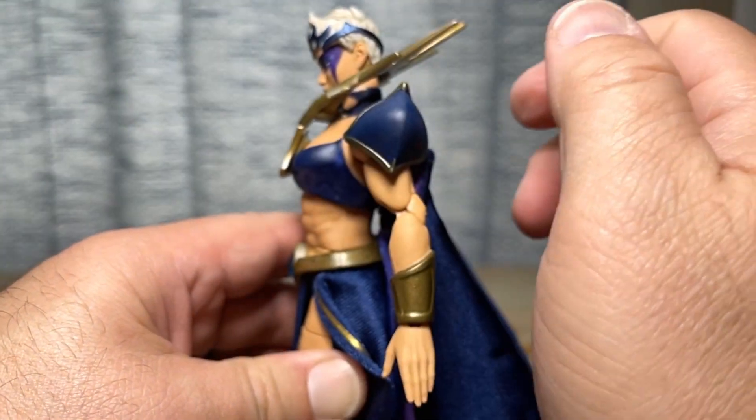I love that she has a two-toned cape. One side is a dark royal blue, but the inside has this beautiful gradient from blue to purple with a stars print all over it. There's a soft goods cape around the back and then a plastic piece — super soft and pliable — in the front. There are a lot of places where this figure could have gone wrong and it did, and a lot of places where it could have gone wrong and they got it right.